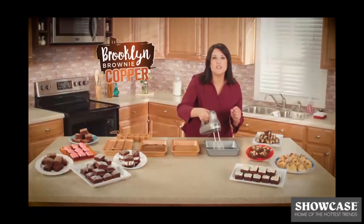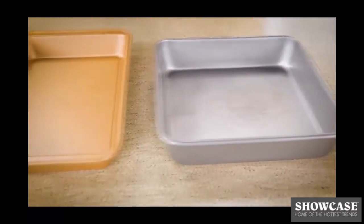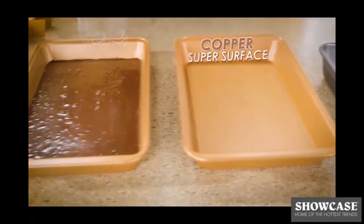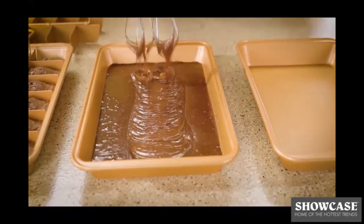You'd never use a mixer inside your ordinary nonstick baking pan — ouch! But you can with Brooklyn Brownie, not one scratch to the copper super surface. So go ahead, mix your batter right inside. You don't need to dirty up a bowl.